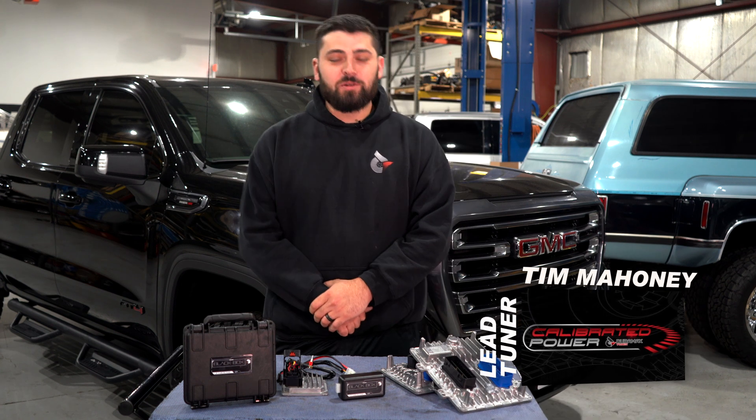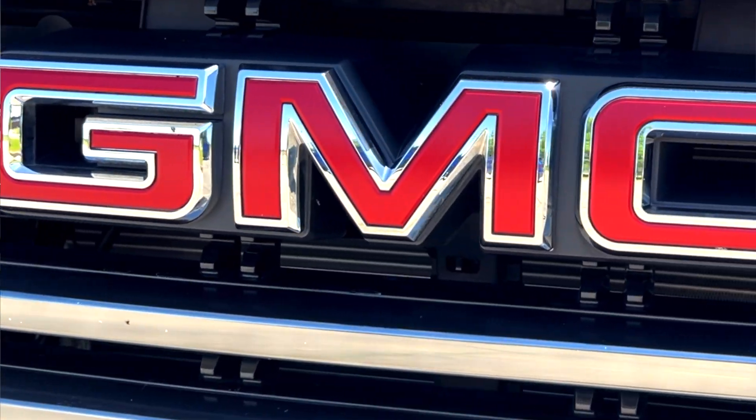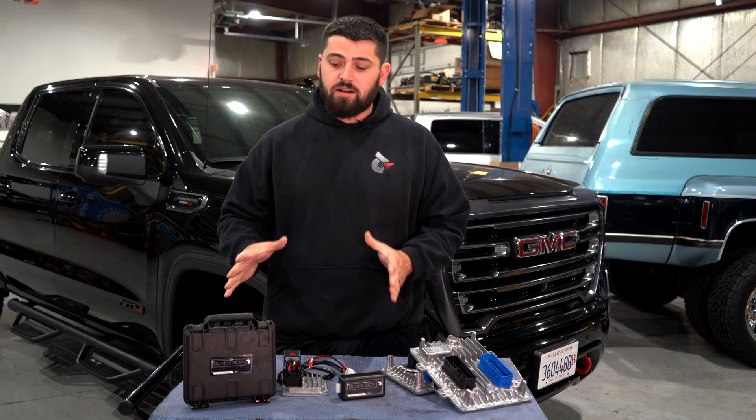What's going on guys? This is Tim at Duramax Tuner. Today we got an exciting new product offering. Behind me I got our 2021 3L Duramax. It's been an evolving platform the last couple years. Really excited to get into this new product offering.